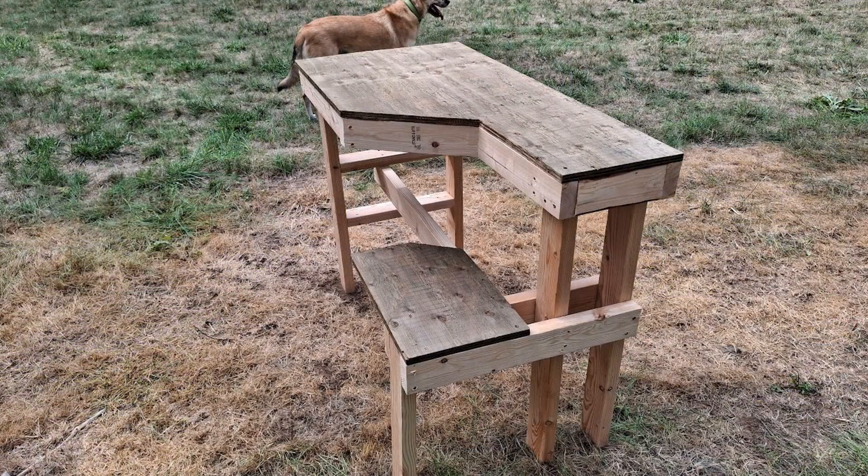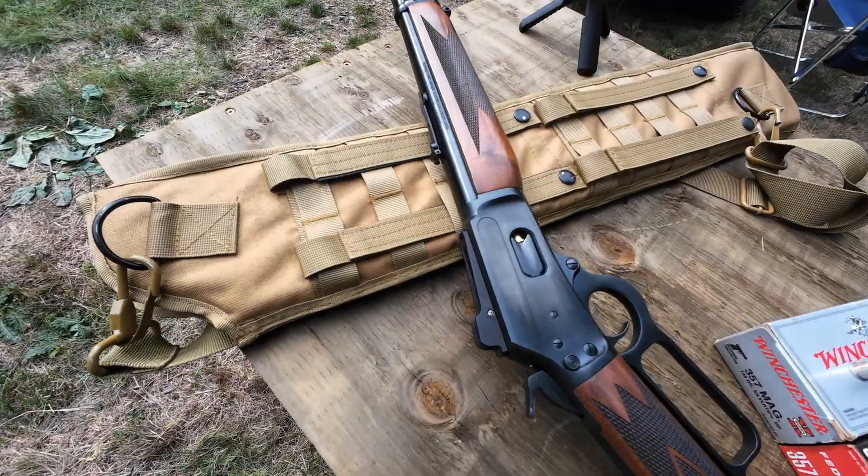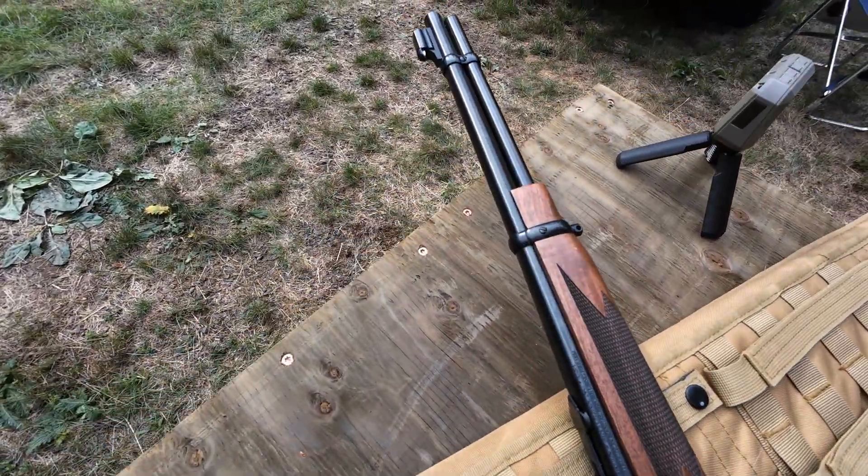Hey, Trey Veston here. We're back down at the Idaho cabin at the shooting range, and we just built this beautiful new shooting bench. Firearms today in this video are going to be this beautiful Marlin 1894 chambered in 357 Magnum. This is built by Ruger — one of the new models they put out, and they did an excellent job on this. You've seen this featured in earlier videos.